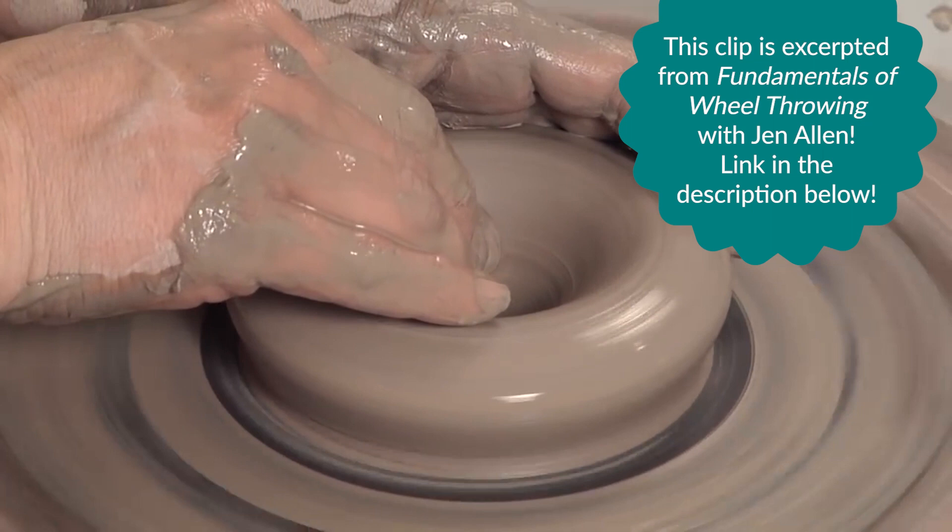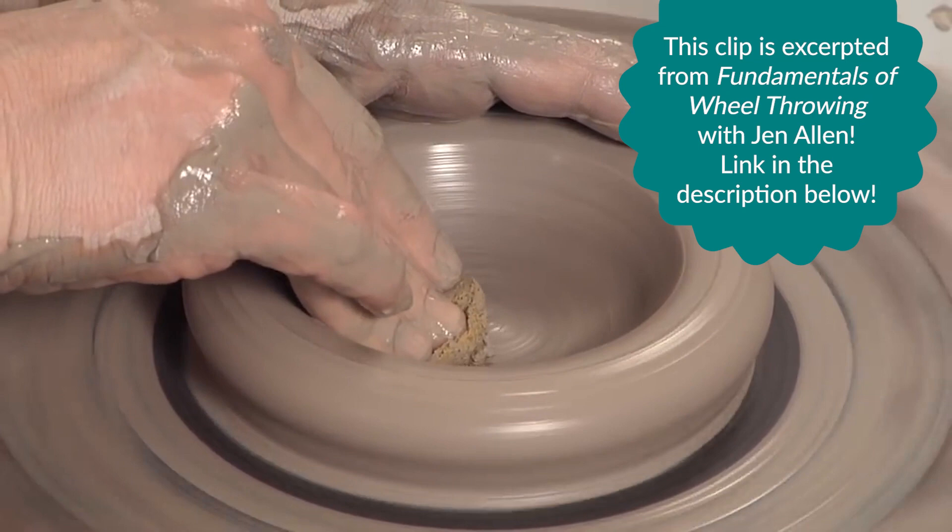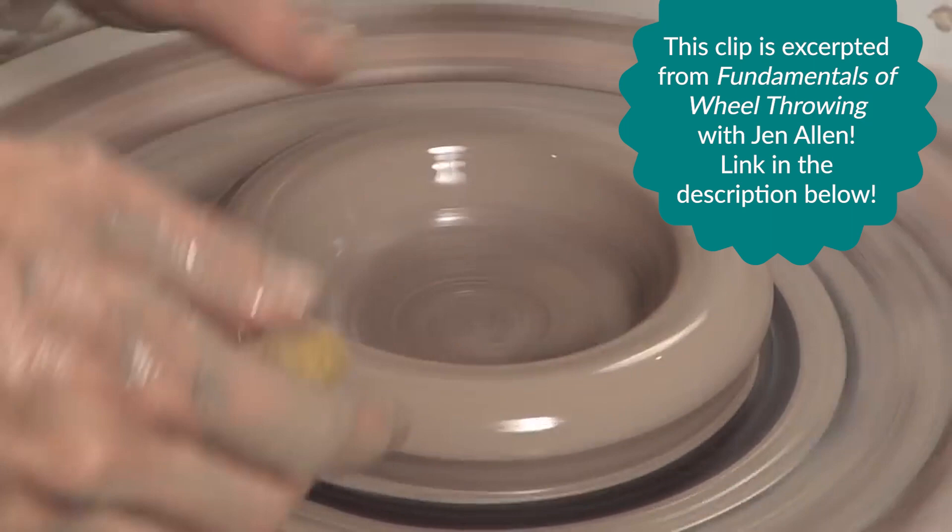You're going to open it up just like you would a cylinder. I'm going to go down, then open towards me. Wheel speed's pretty fast. I want this base to be about a quarter of an inch thick, so I don't have to trim out a foot ring, and I'm going with a 90 degree wall right now.